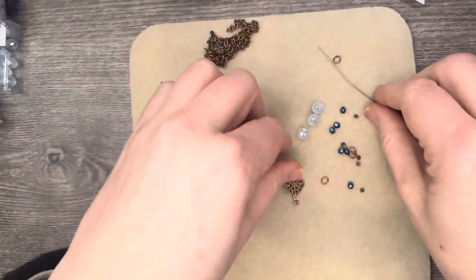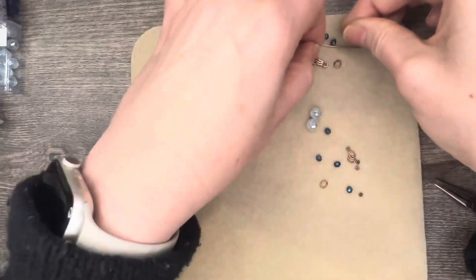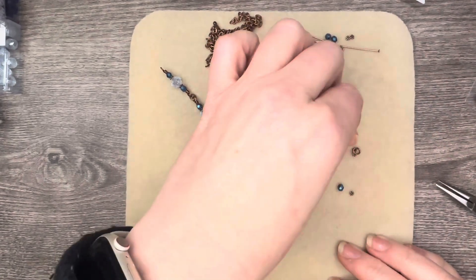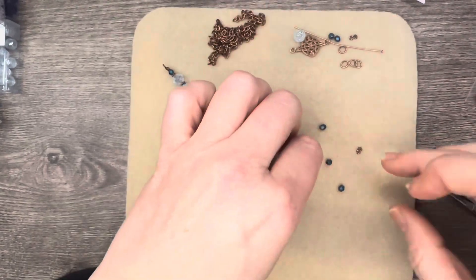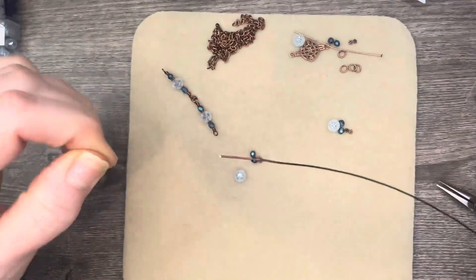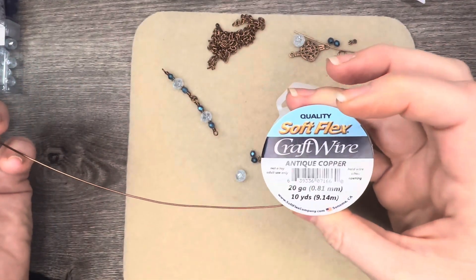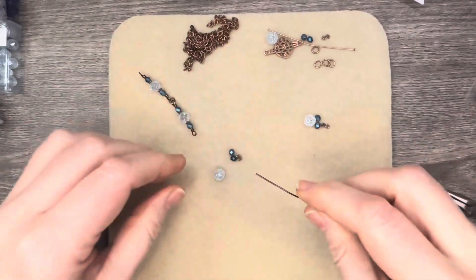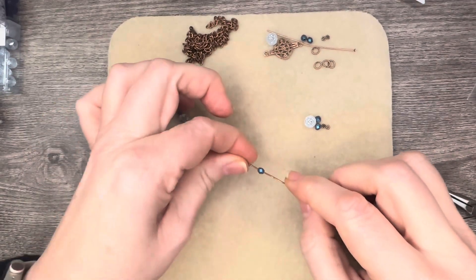All right, so let's go ahead and do that. We're going to do this on the bottom, and we're going to make two components. So for each one, we're going to need that. I'm going to go ahead and add — I am using some antique copper 20 gauge. Let's go ahead and I'm going to kind of work from the spool a little bit. I will cut when I get to the other side.